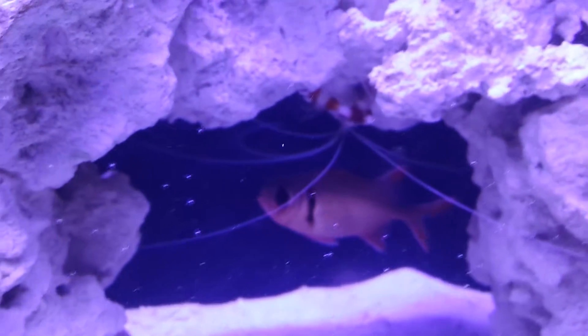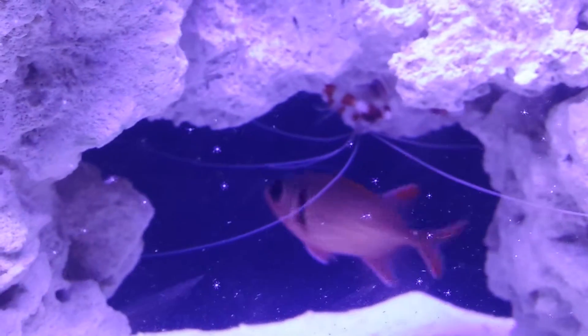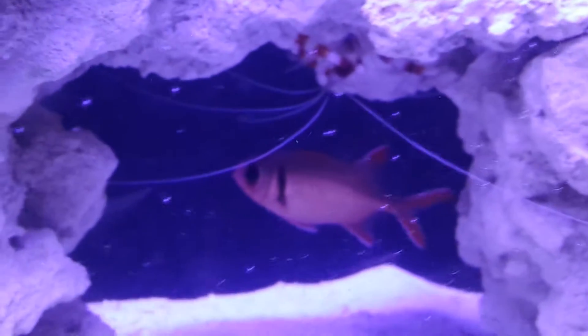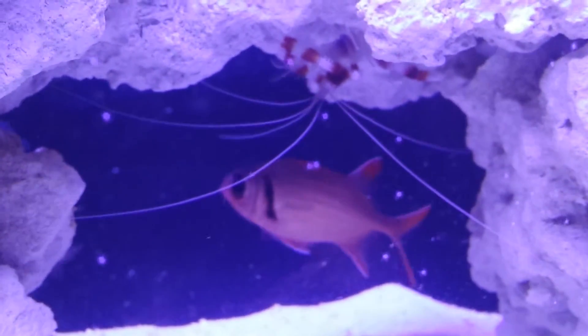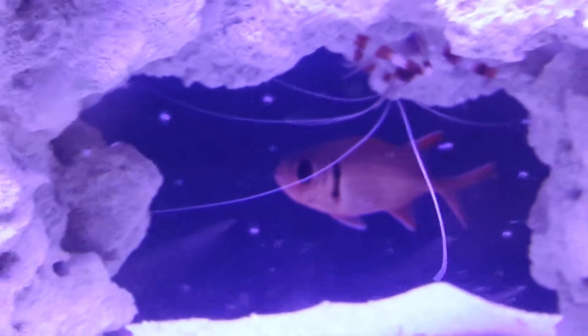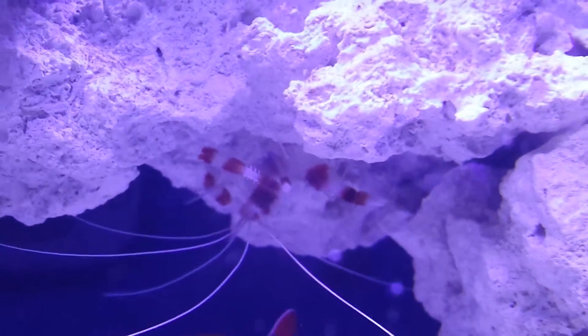They had one about three or four months ago — it was the whole reason I decided to get into saltwater. I saw one of these but it was about six inches, and I just absolutely fell in love with it. They're so freaking cool, the coolest looking fish I've ever seen.